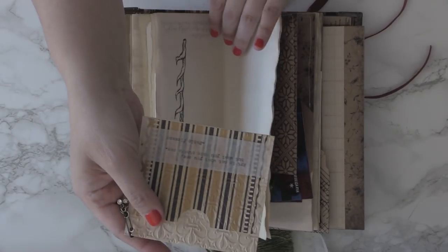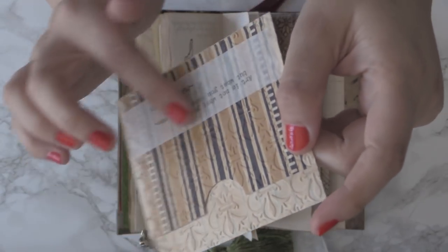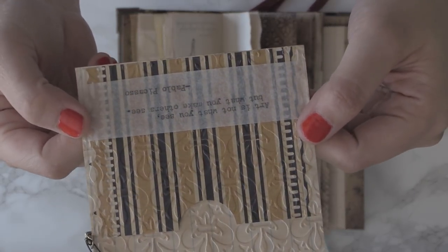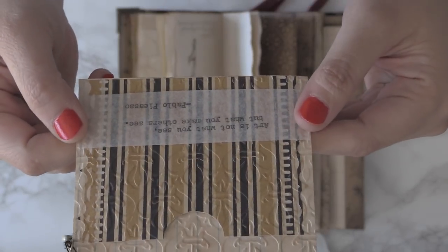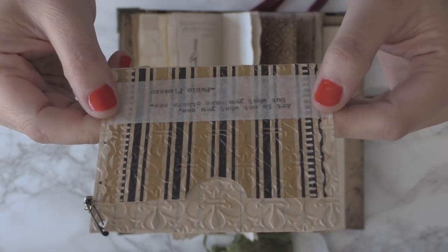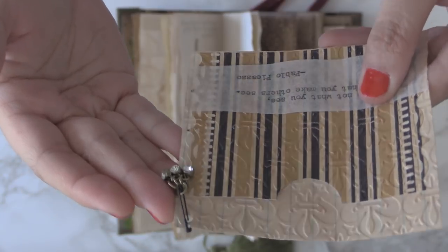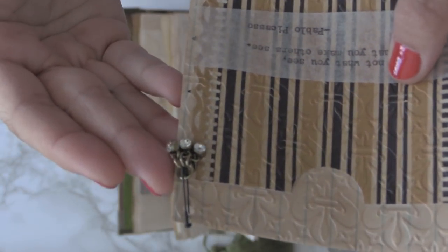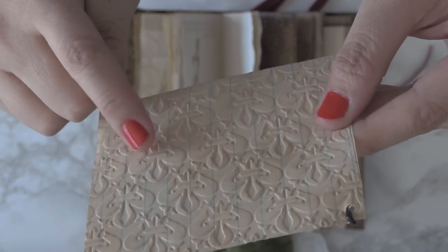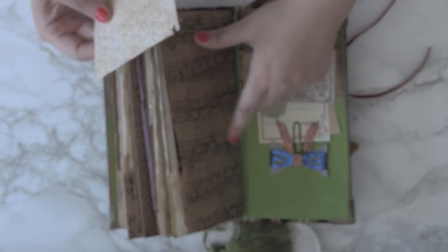Here is another floating bookmark that I actually embossed and then stained, going over it with some brown color. There's a quote typed with my typewriter on some vellum paper and it reads, 'Art is not what you see, but what you make others see' — a quote from Pablo Picasso. It has a pocket and three little crystal charms. You can see it's beautifully embossed and it matches the same embossing as the inside cover.